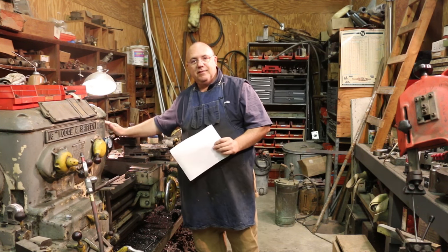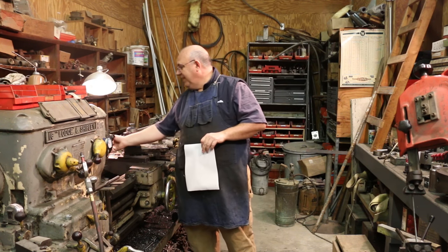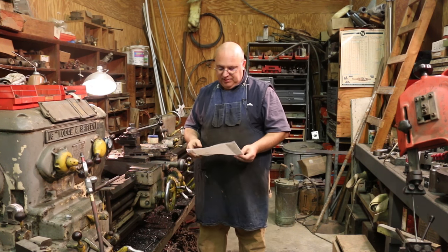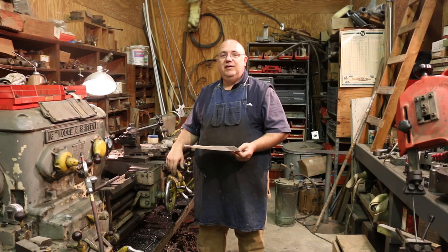I got a piece of metal here in the lathe. It's just a piece of mystery metal — don't know what it is. It looks to me like it's probably a piece of hot rolled steel. It really doesn't matter for this particular project. We talked about it and we're going to try to make it out of that. So let's get over here and fire up the lathe and get to work.